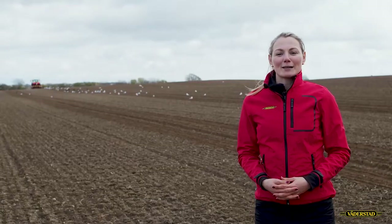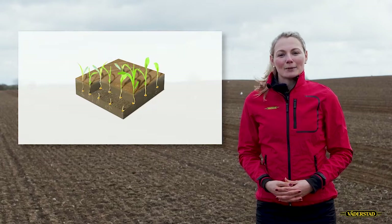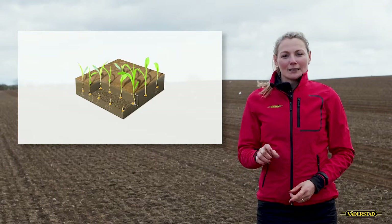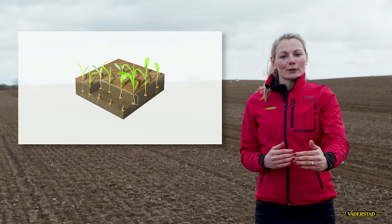If we talk about the same seed placement, we mean the same placement in the depth, the same distance between the seeds within the row, and also in between the rows.